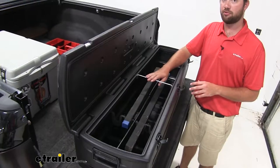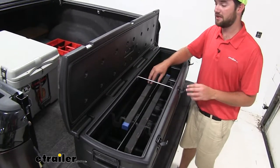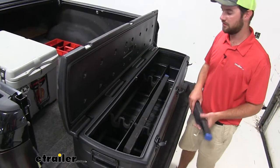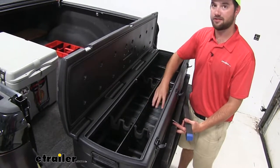The center support rod is designed to keep the sides of our toolbox from bowing out when loaded. To be able to get your guns in and out of the case, you may have to remove it. It's nice and easy to remove, and then you can remove your guns. Once you remove your guns, you'll see that our dividers are still going to be in here.